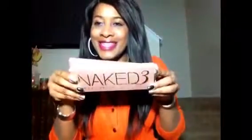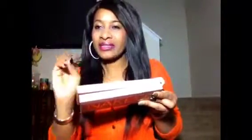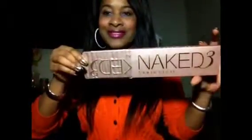I got this from China. The Naked 3 palette comes well packaged in a box with soft white sponge material to protect it. It comes in a small box and I'm very excited. I'm going to show you guys — this is it, the Naked 3.